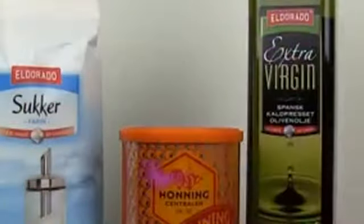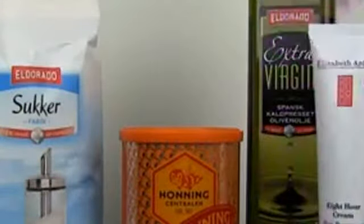Before starting with makeup I want to show you how to do your own lip scrub. Here is what you need: honey, sugar, olive oil, and a Vaseline — or for me I'm using Elizabeth Arden 8 Hour Cream, which is by far my favorite lip balm. Take a bowl or something where you will mix the ingredients.